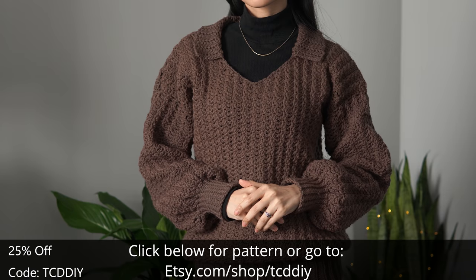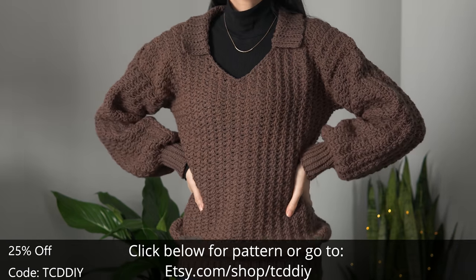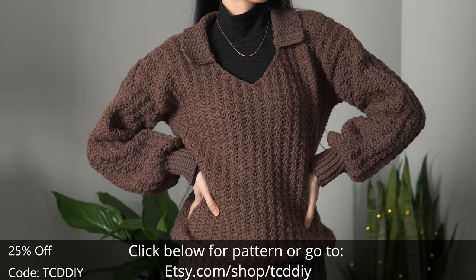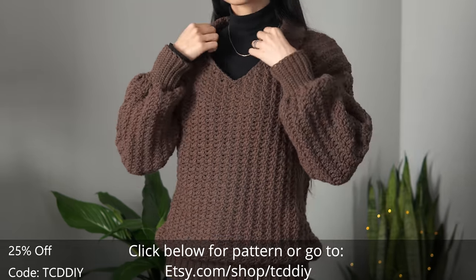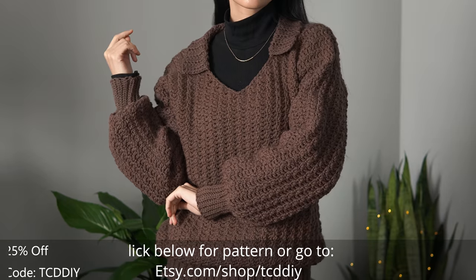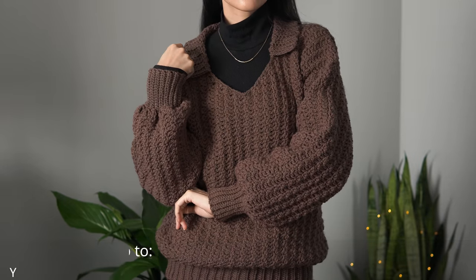Enter this week's pattern giveaway by telling us the last time you went grocery shopping and what you got. Details for the giveaway are down below. We're using four stitches for this project.